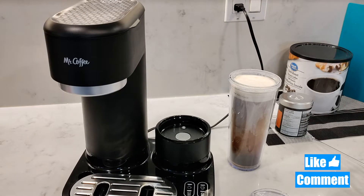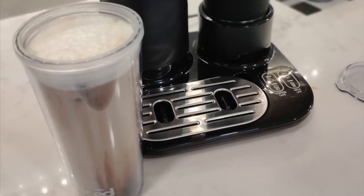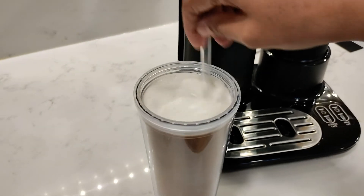You can drizzle on some syrup if you like, but I wanted to just show it to you in its true form. It looks amazing, and it tasted great thanks to the sweetened condensed milk. The water, ice, and coffee ratio was perfect.